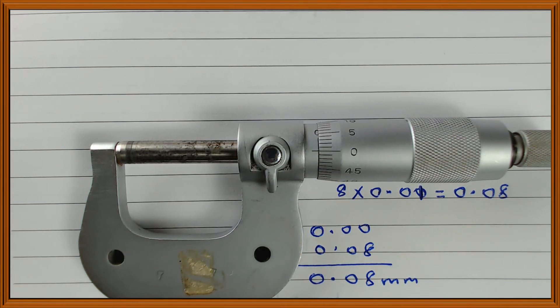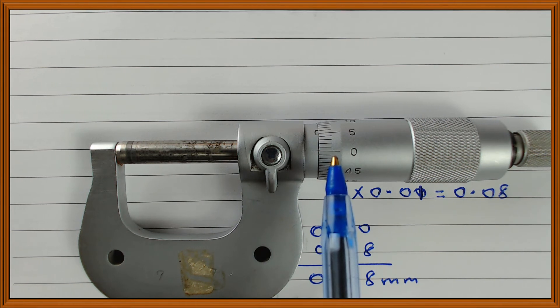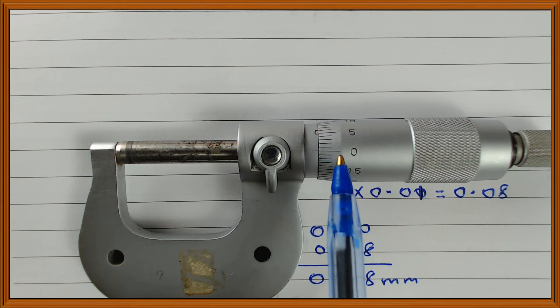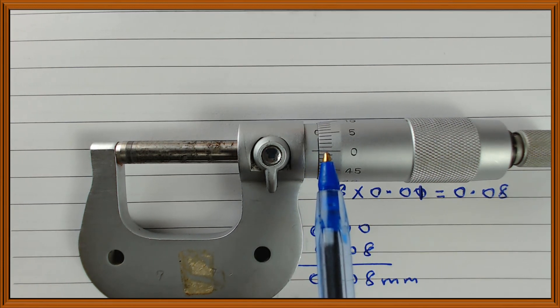This is a micrometer screw gauge that does not have a zero error. When you close the anvil and spindle so that no object is between them and the two are just touching, and the scale reads 0.00, then there is no zero error. If there was a zero error, the 0 mark on the thimble would not coincide with the center line on the sleeve.